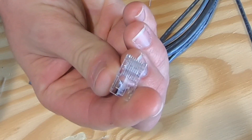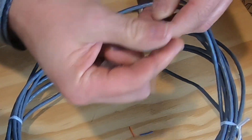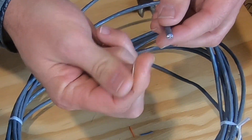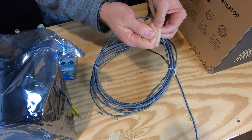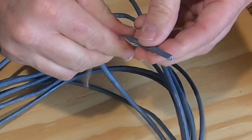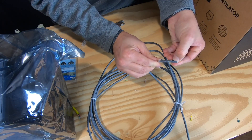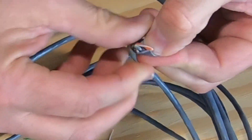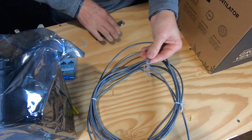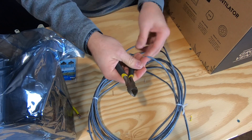I'm going to go ahead and put this RJ45 connector on this Cat5e cable. I've cut the cable, and it leaves the little string on the inside. You can just pull on that string down the side — I'm pulling it down about two inches. It splits the jacket, and I'll just go ahead and peel that jacket back, being careful not to nick the wires.